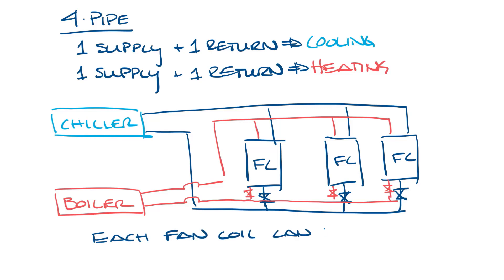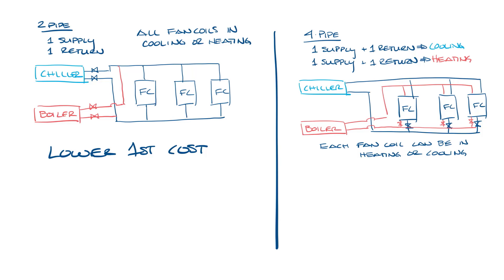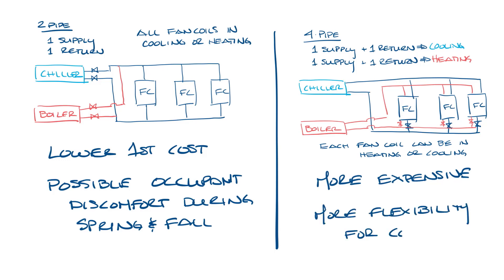Each individual fan coil can have either heat or cooling at the same time throughout the year. Let's pull everything back up on screen and look at some pros and cons. In a two-pipe system you have a lower first cost compared to four-pipe because there's less piping to run and you have fewer valves and controls. The downside of course is that it could be uncomfortable during spring or fall. In a four-pipe system it's probably more expensive — there is more piping to run through the building, more valves, more controls — but you do have more flexibility for comfort throughout the year.